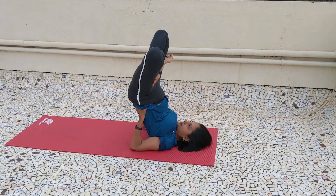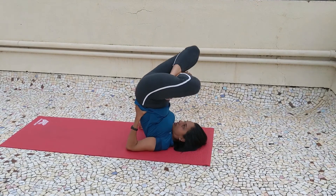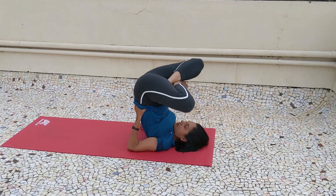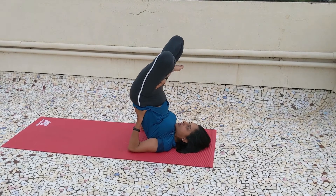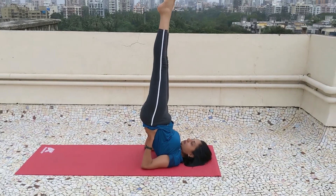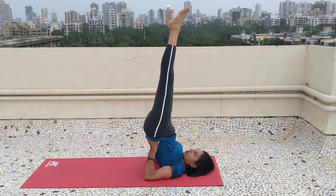Now Padmasarvangasana. You can take swings in Padmasana — that is called Pumphasana. This is Padmasarvangasana. Hold this position for 30 seconds, then slowly release.